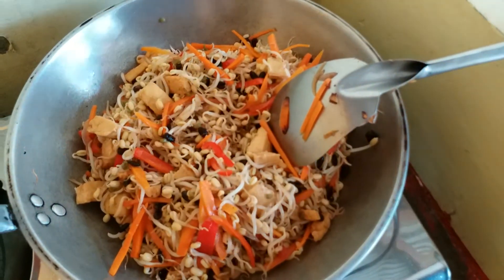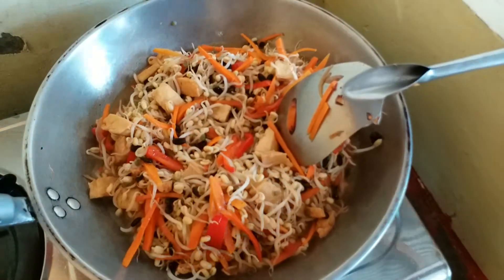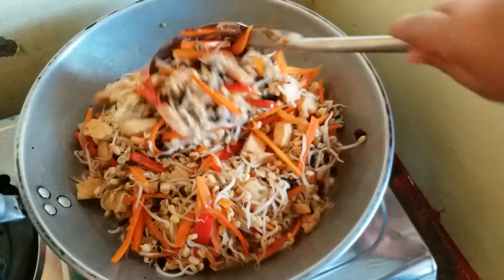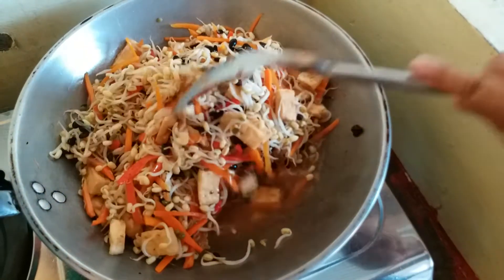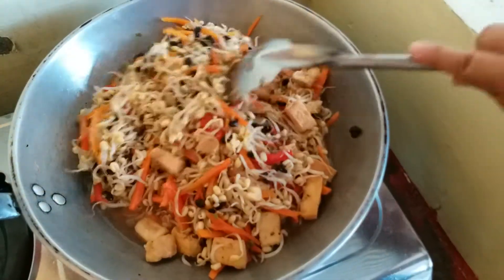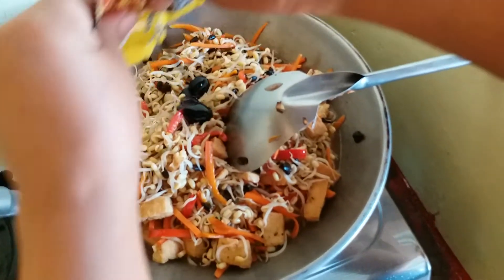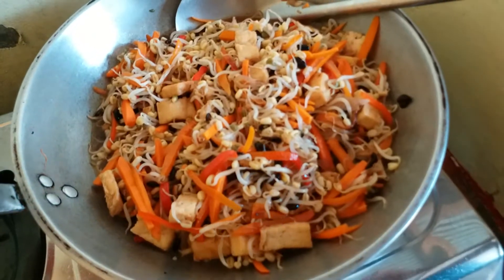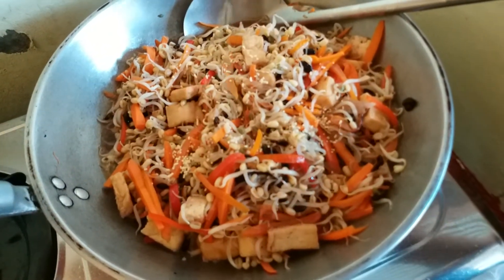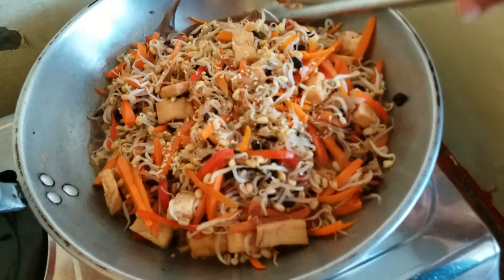Now we will put water, and then we will mix. We will put the oyster sauce. Now it's time to put magic sarap — just a little. We will mix.